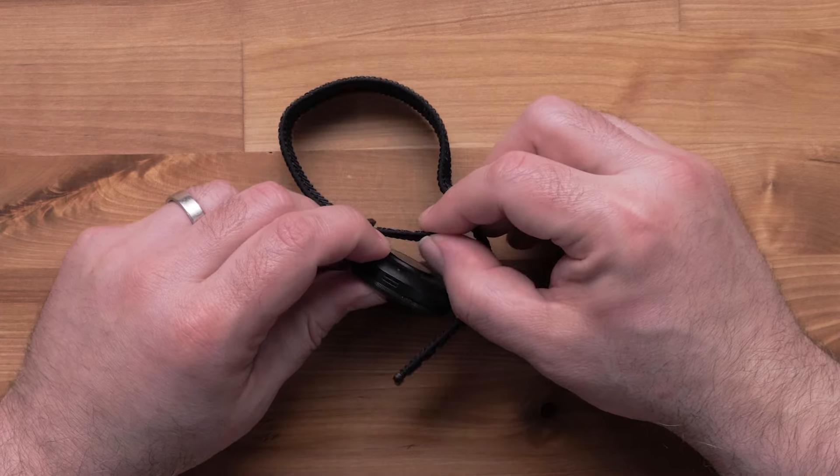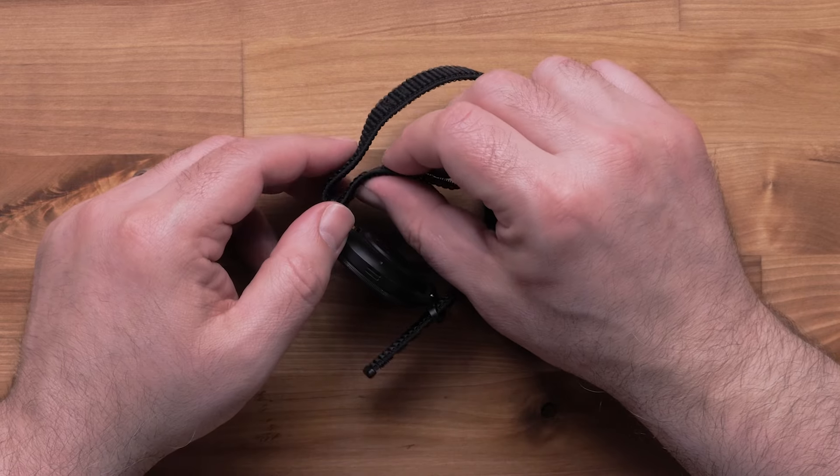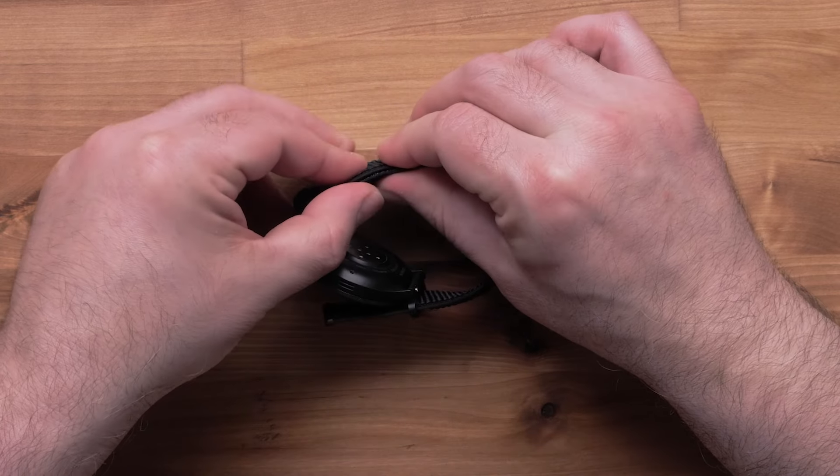To adjust the strap sizing, start with the inside loop by pulling it through the end piece, then securing it to the inside of the band.